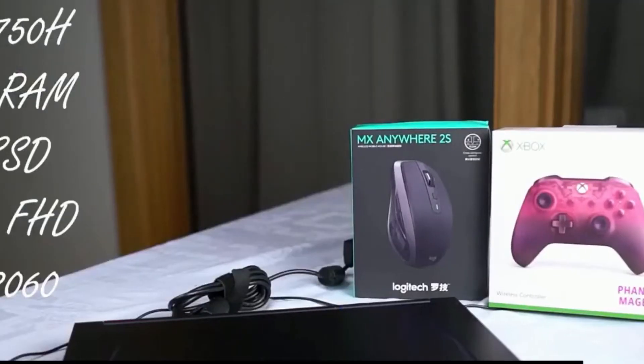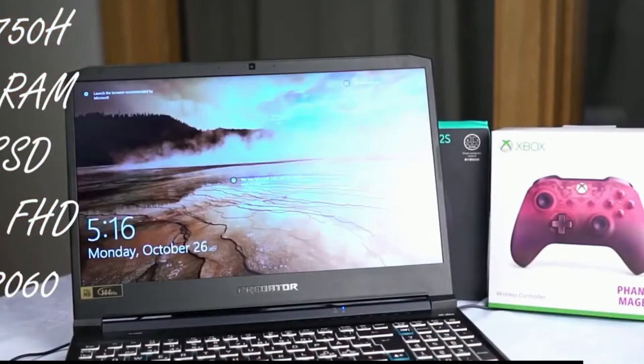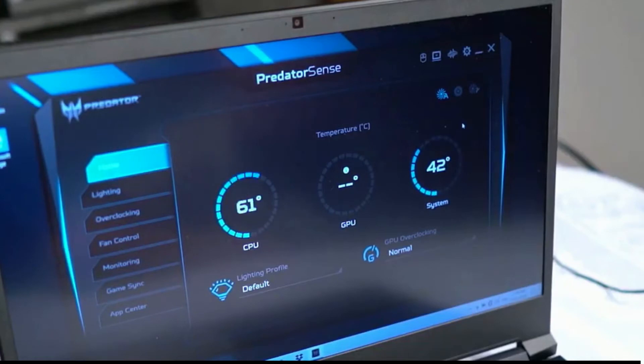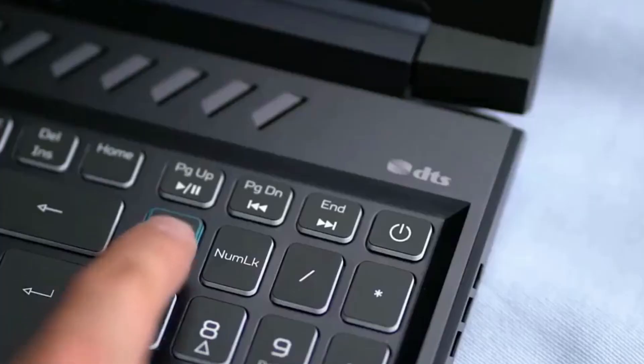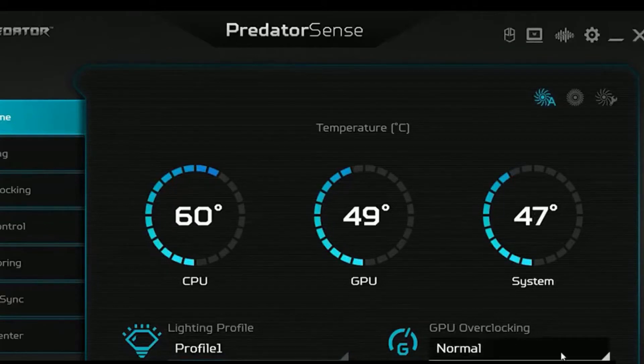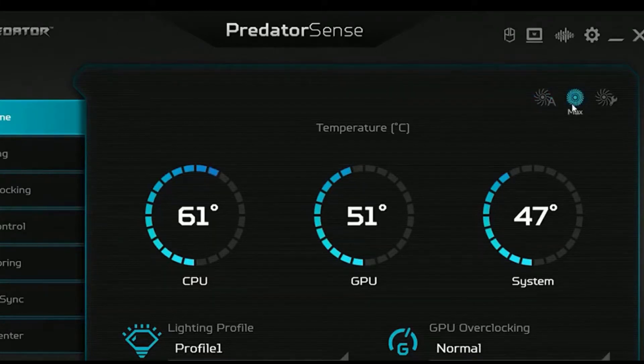The version I have tested has the i7-10750H, 8GB x2 of DDR4 RAM running at 2933MHz, 1TB storage, and a full HD panel with a 144Hz refresh rate. Almost all mid-range gaming notebooks come with some kind of pre-installed app to tweak hardware settings — in Acer's case this is the PredatorSense app, which you can access very easily by pressing a dedicated button. Within the app you are able to monitor your CPU and GPU core temperatures as well as the overall system temperature. You can also set the desired fan profile — it can be set to auto, or changed to max, which is the same as pressing the turbo button on the laptop.